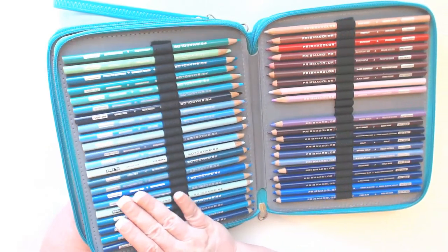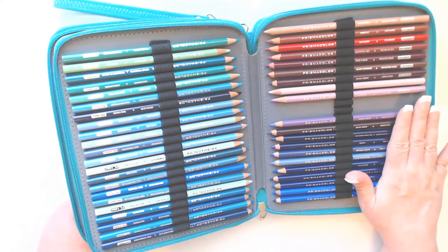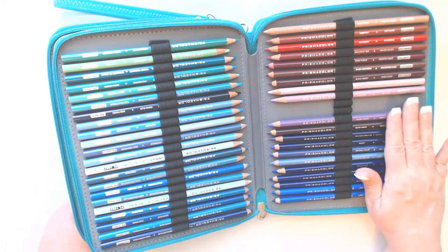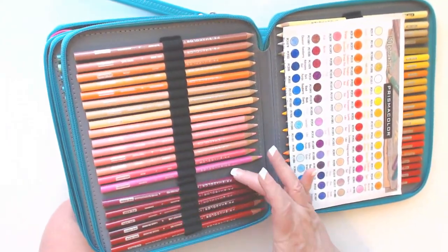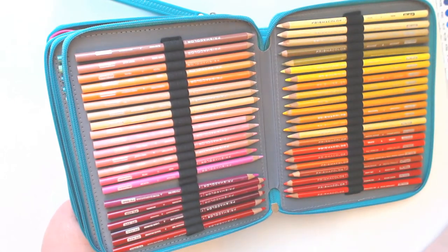Let me flip over the next section. You can see here a couple of pencils are missing — I'm using them right now doing some decorating in my Fibonacci journal, that's why they're not in here. And here is the last section — again one missing. That is it. So there is plenty of room for your 150 set, and if you have an even larger set, there are still quite a few spots for extra pencils.